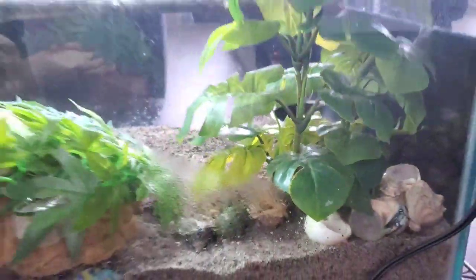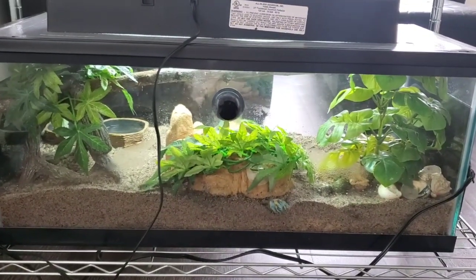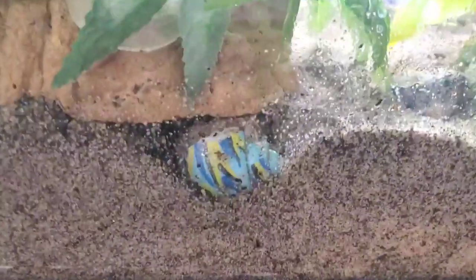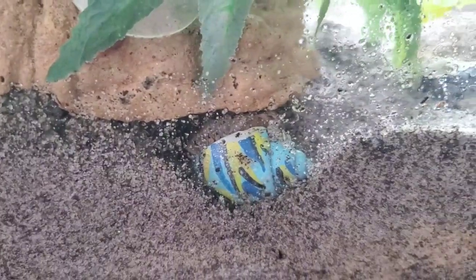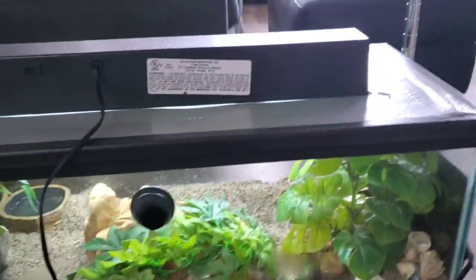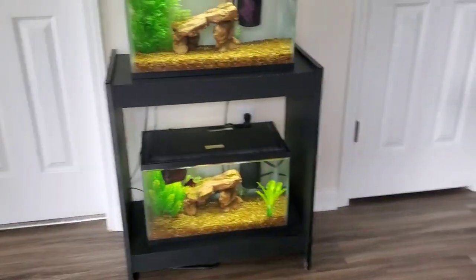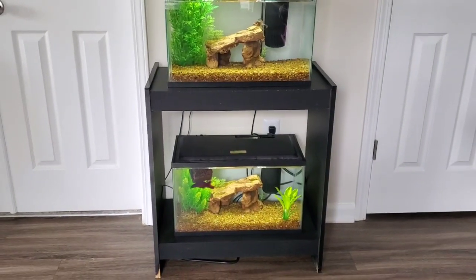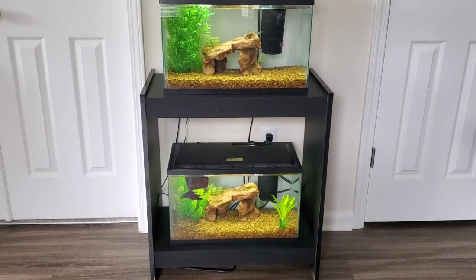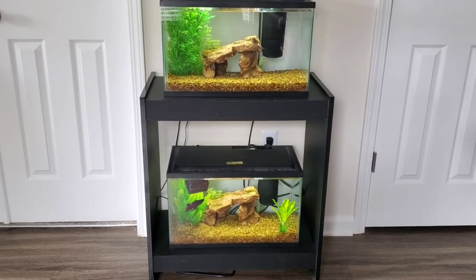You can see the hermit crabs on both sides from here, and it doesn't look as bad as you'd think. Let's get a close-up of Minnie — there she is. Well guys, this is going to be the end of the video. I hope you enjoyed it. Please give this video a big thumbs up, comment down below, and don't forget to subscribe to my channel to see more. Until next time, I'll see you guys in the next video. Bye!